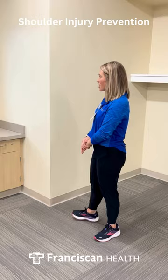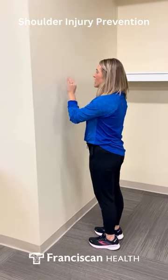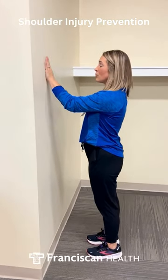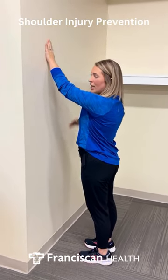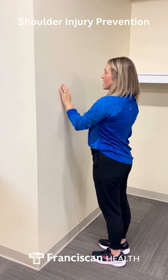The first one is just going to be a wall slide. This is good for your scapula and keeping that in line. You just want to keep your body in line, so no forward or backward head posture. You're just going to take your hand and kind of slide up the wall in pain-free range of motion. If you start to have pain, we want to limit that and then just come back down.